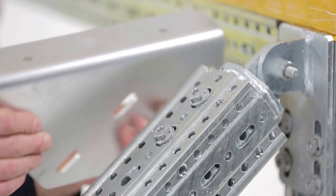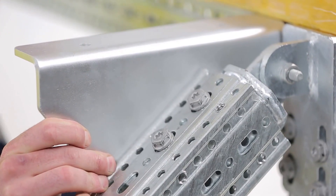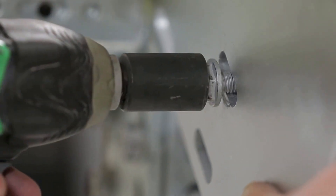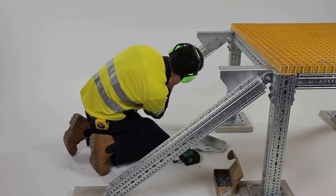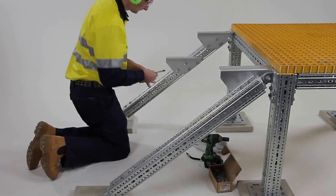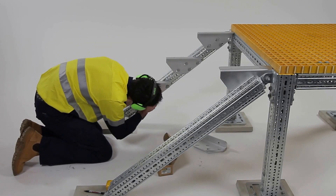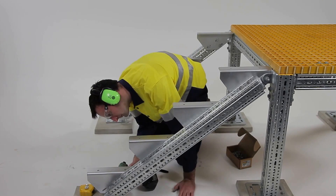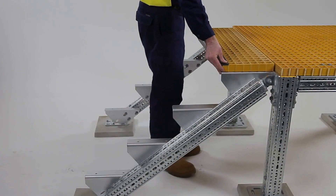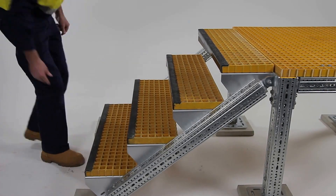Stair treads are fitted to the stringers by using stair tread adapters. Install the first stair tread adapter flush with the top of the frame. Once you have installed the first stair tread adapter, complete the process for the remainder. The spacing between the adapters will be outlined in your job specific instructions. Stair treads can now be placed on the adapters and secured with M-clips with the bolts provided.